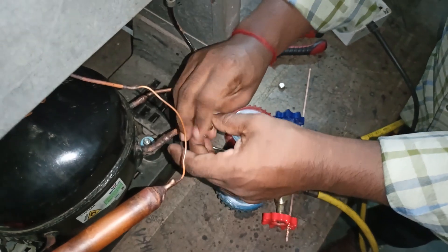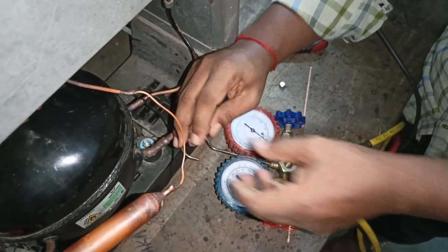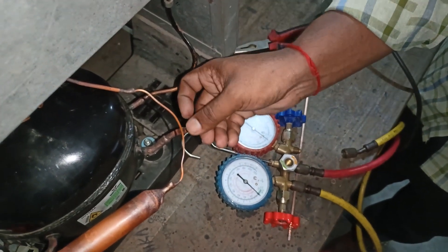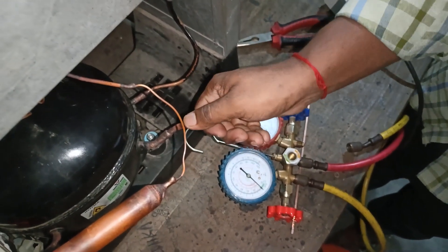We will start the pot. Do you know what the pot is? Yes sir. We will start the pot and not start the pot. If we start the pot, we will start the pot.